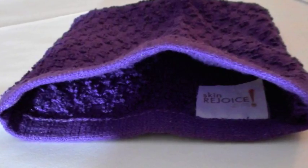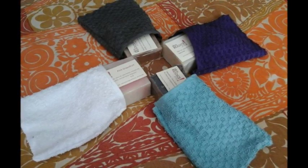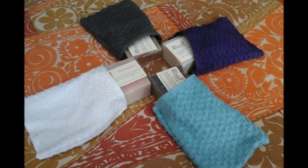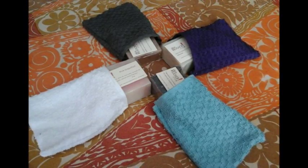They come in four different colors at this point, and we still have a few in stock, so I would get on it and grab those.